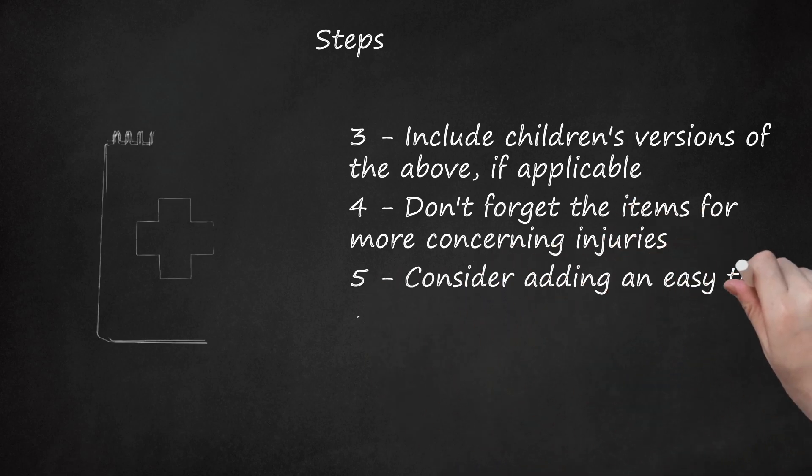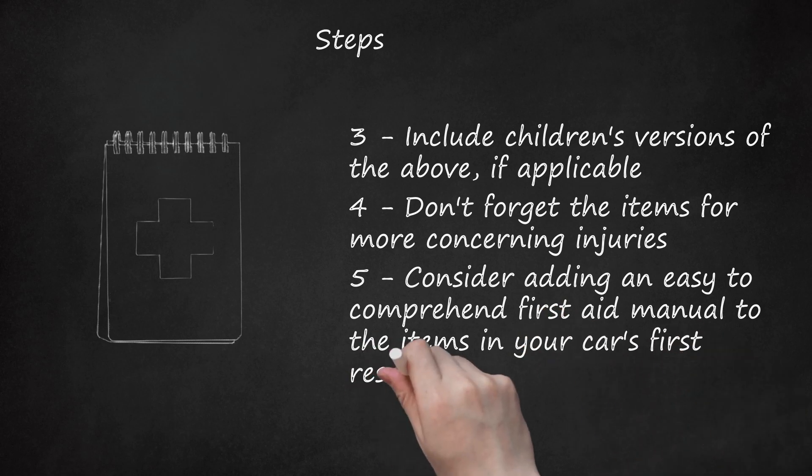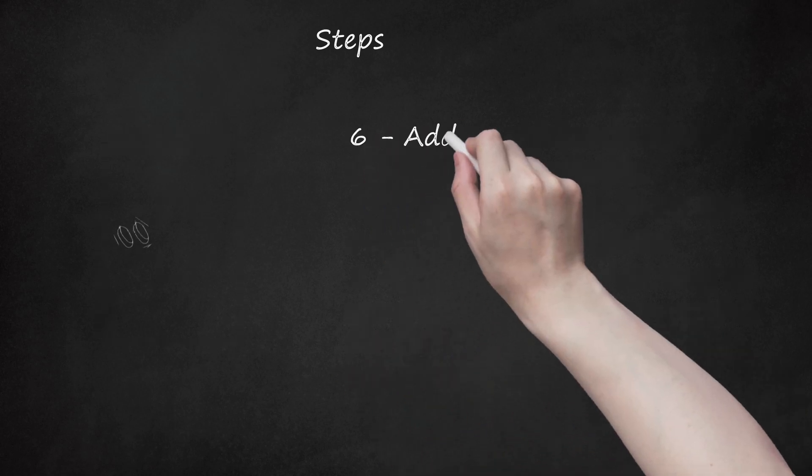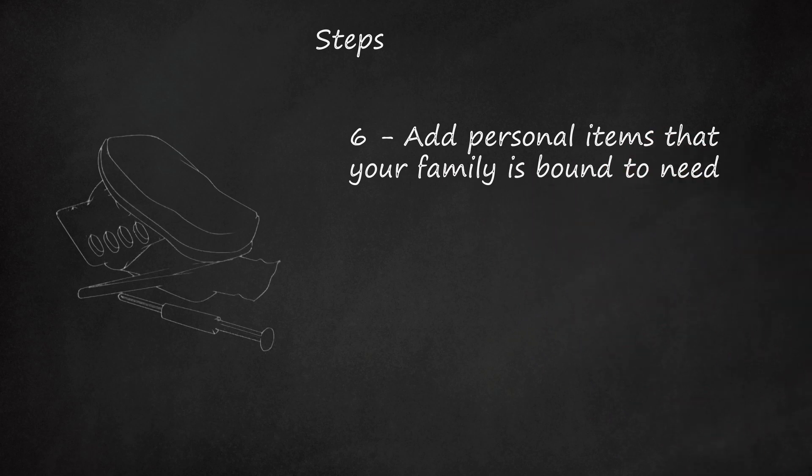Step 5: Consider adding an easy-to-comprehend first aid manual to the items in your car's first response kit. Step 6: Add personal items that your family is bound to need. Examples include baby products, allergy and asthma medications, motion sickness medication, and an EpiPen.